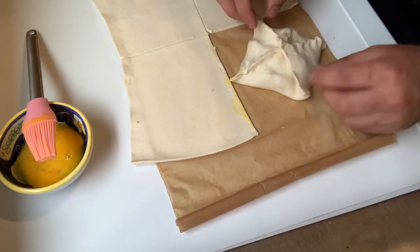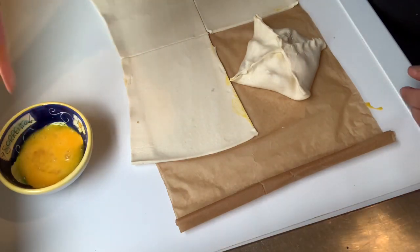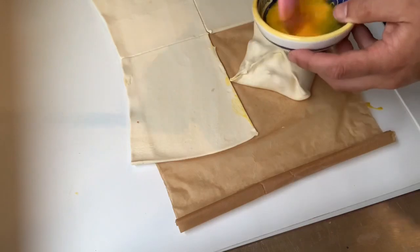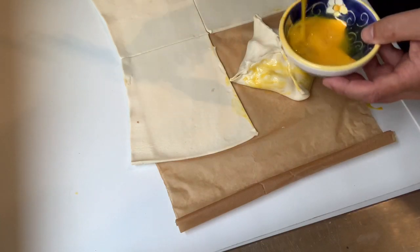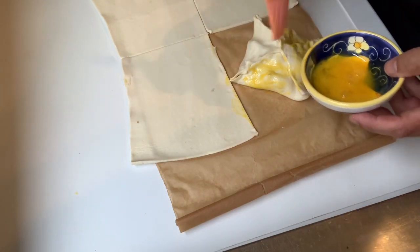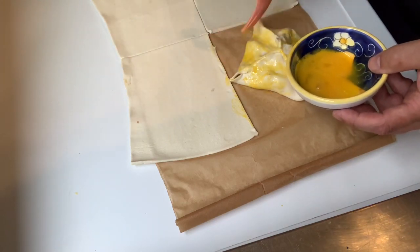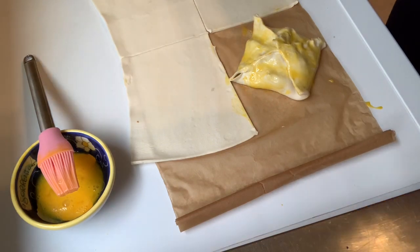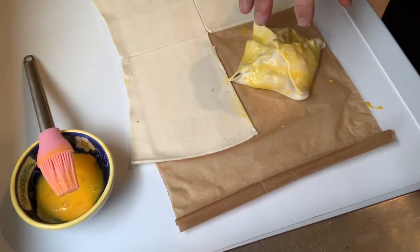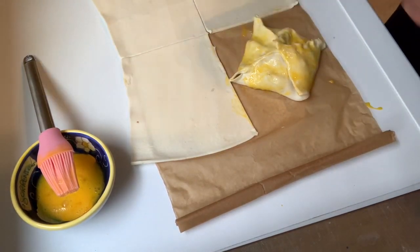And there we have one parcel. Do make sure it's sealed, otherwise it will come undone when you bake it. Brush the rest of the egg yolk over the top. This goes in the oven at 180 degrees and will take around 25 minutes — that's really just to cook the pastry, since the filling is already cooked. The benefit of this dish is you can make the filling a couple of days in advance. Don't make the assembled parcels too far in advance though, as the moisture is likely to make the pastry soggy — maybe a day before at most.